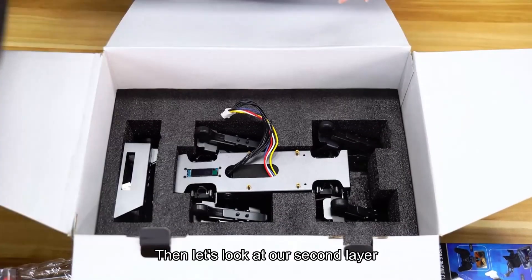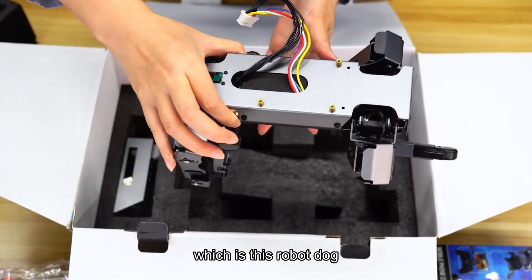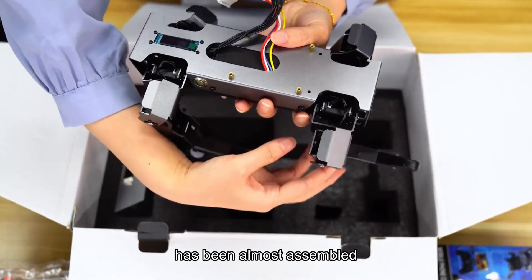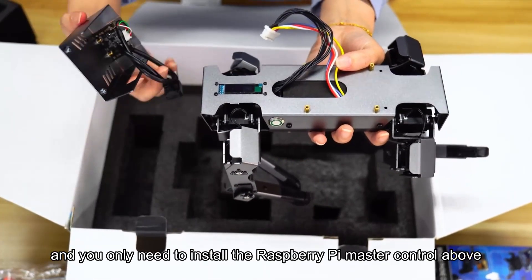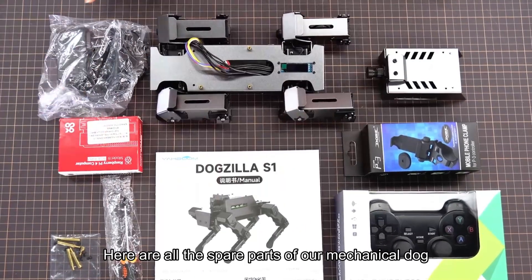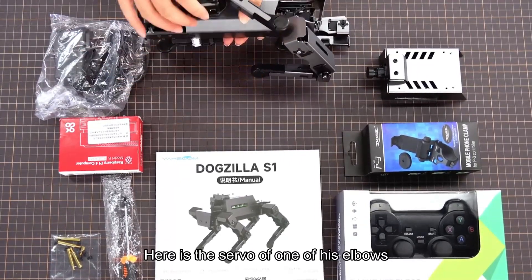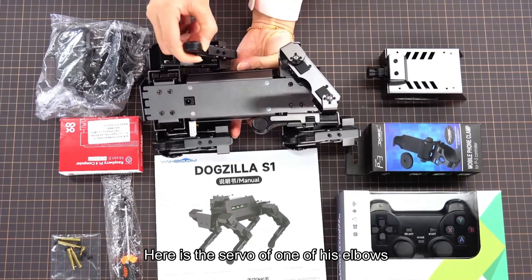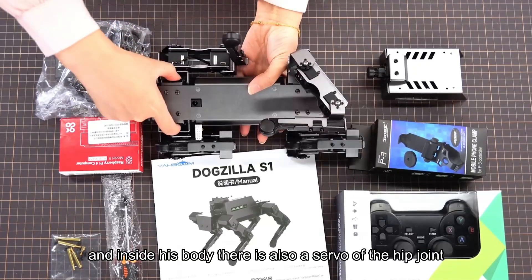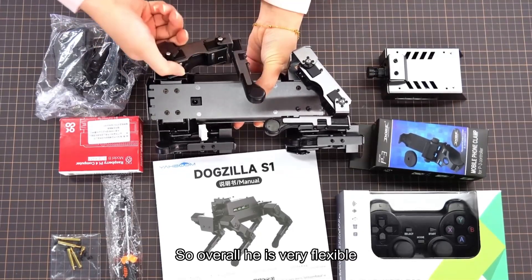Now let's look at the second layer, which is the protagonist of our unboxing — the robot dog itself. It is a semi-finished product that has been almost assembled; you only need to install the Raspberry Pi master control above and then boot it directly. You can see the servos on the mechanical dog: here is the elbow servo, the shoulder joint servo, and inside the body there is also a hip joint servo, which can move. Overall it is very flexible.